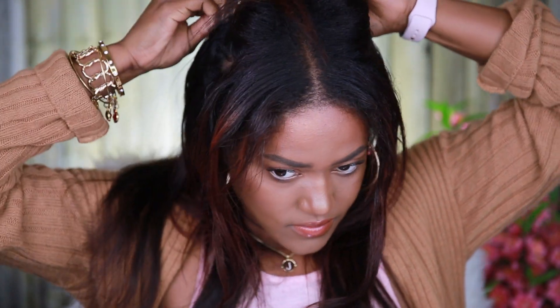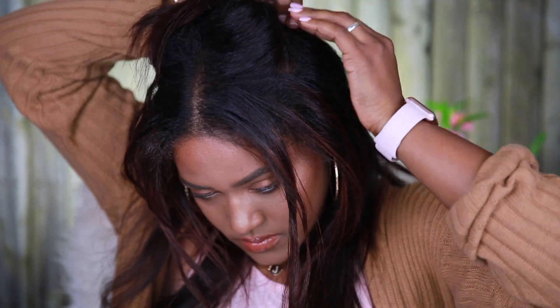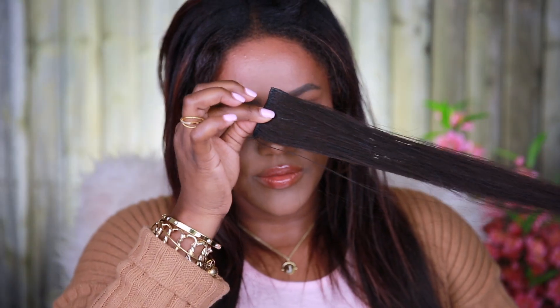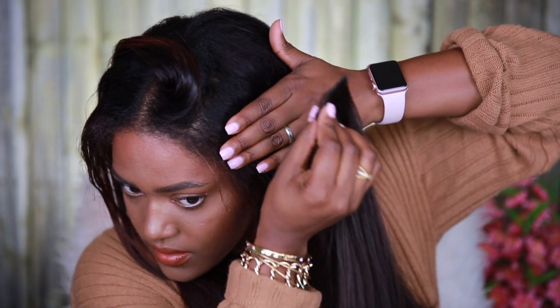In total, I typically use five wefts: two three-clips, one four-clip, and then two singles. I also have two two-clip wefts, but I tend not to use them. I do if I'm going to something special or I want extra volume, but most days I like to do it this way.